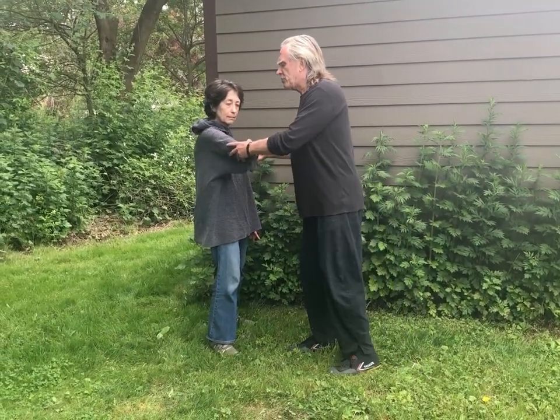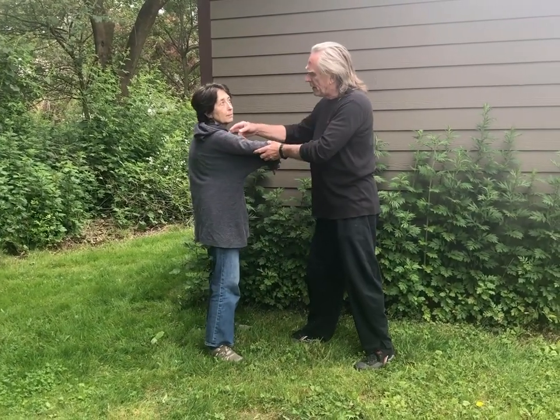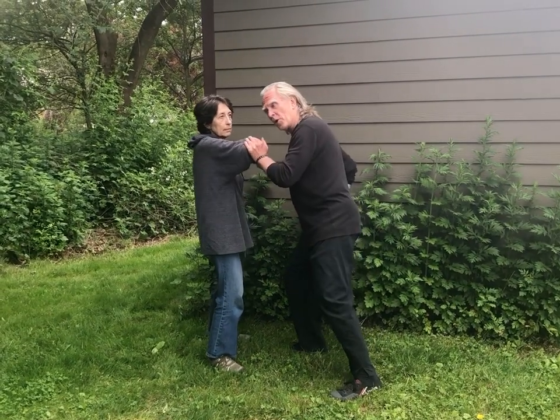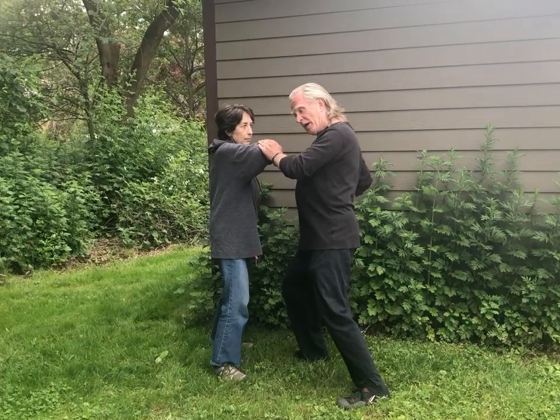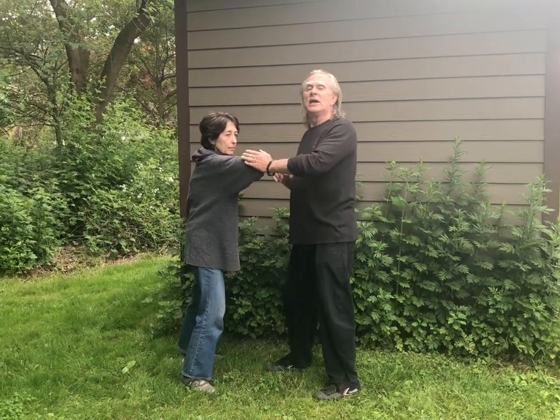The third thing I want to show: if she wants to use an elbow strike like this — if she's just using the muscles from her shoulder and pushes in, there's no root, no power. But if she feels my hand with her elbow and reaches through me with her elbow, then she has gobs of power, gobs of root. The whole system is transformed just by the fact that she's feeling her elbow. This is elbow jinn — and this is where you get the true power of the elbow in Taiji Quan.